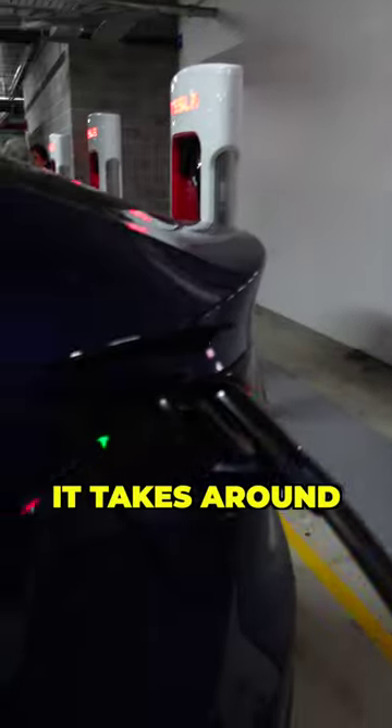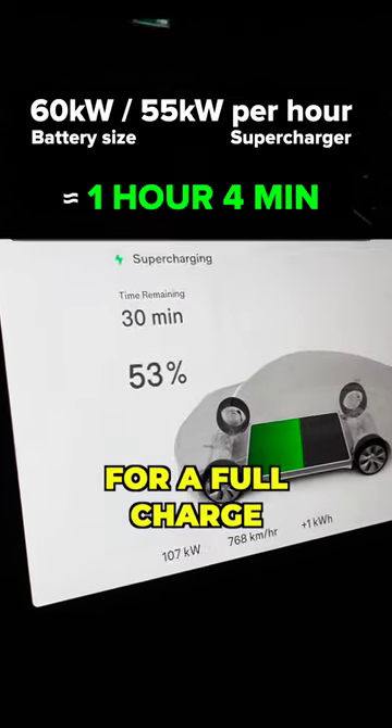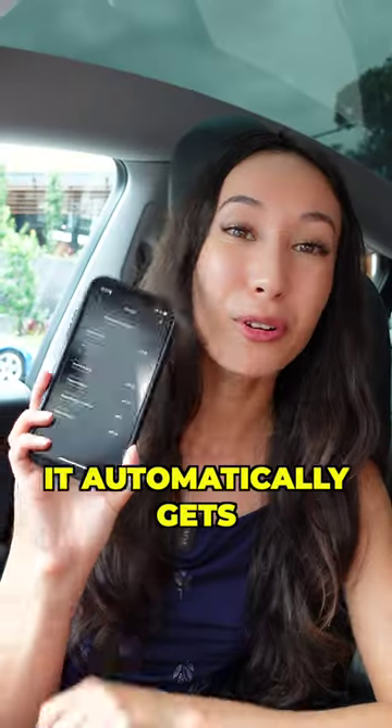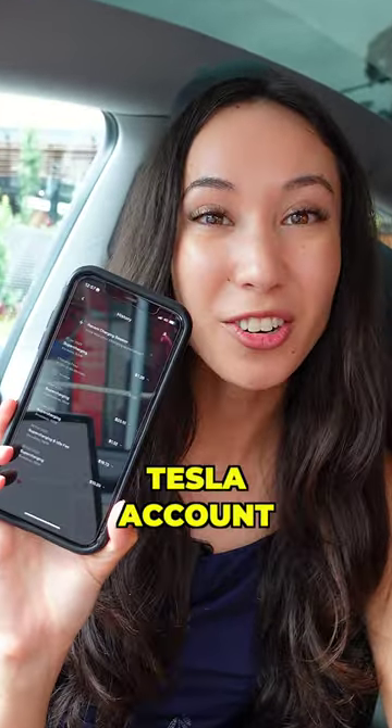At a Tesla supercharger, it takes around 1 hour and 4 minutes for a full charge, and it costs around $39.60. It automatically gets deducted from your Tesla account when you leave.